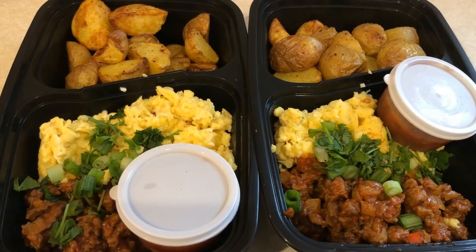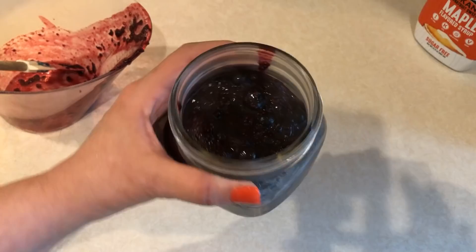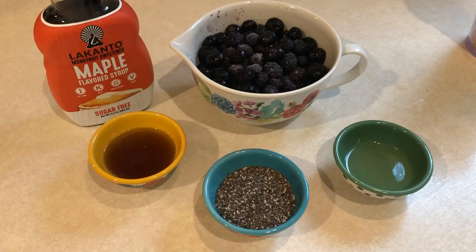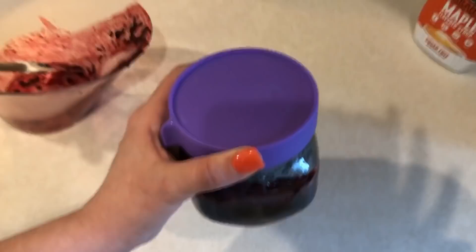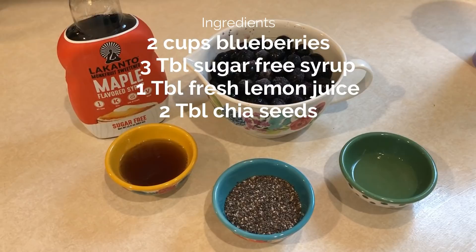Next up, I'm going to prep some blueberry chia seed jam. I'm going to be using this with some plain non-fat Greek yogurt — you also can use it on toast or anything you use jam for, but I really like it with my plain non-fat Greek yogurt. The ingredients you're going to need are two cups of either fresh or frozen blueberries, three tablespoons of sugar-free syrup, one tablespoon of fresh lemon juice, and two tablespoons of chia seeds.